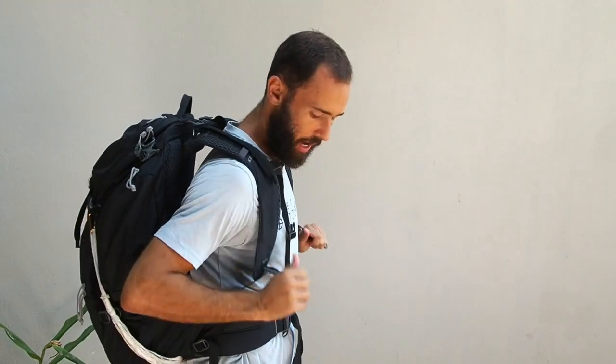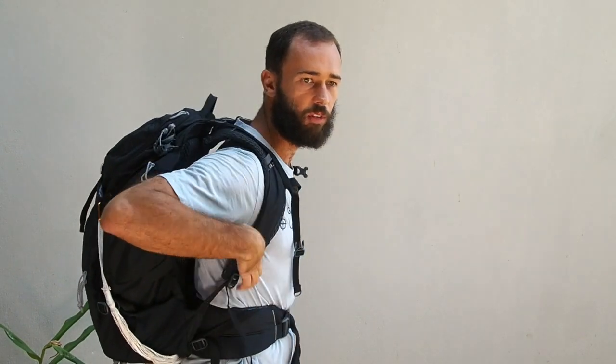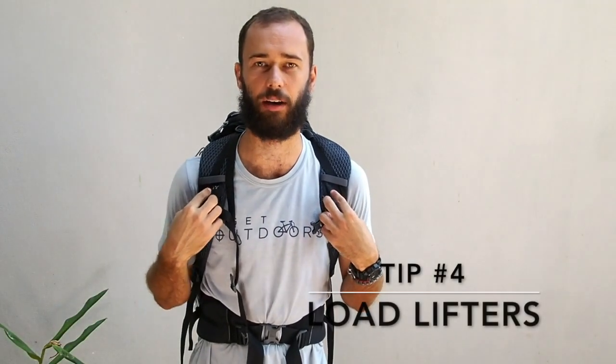Tip number three: we're moving from hips up to shoulders. As you can see, if I leave the shoulder straps super loose, my pack is going to be way behind me. If I step on an uneven part of the trail and start to go over, this is going to be very dangerous. So I want to tighten them down simply by pulling. We don't want to tighten them too tight so that we can feel it pinching our shoulders, but tight enough so that the weight of the pack isn't leaning far off our back.